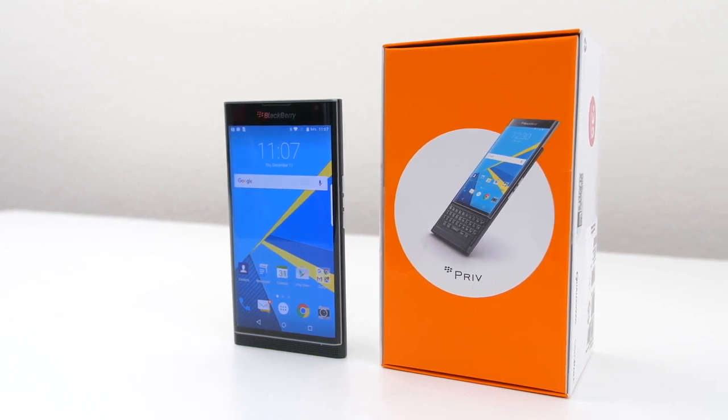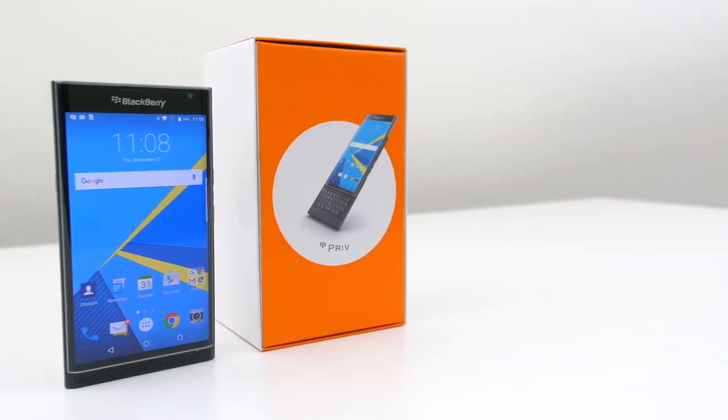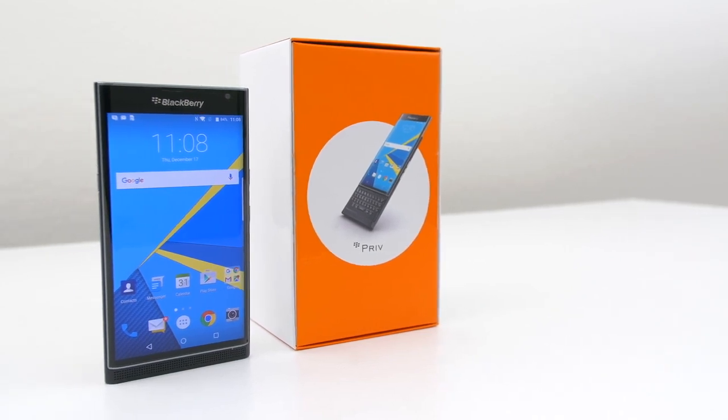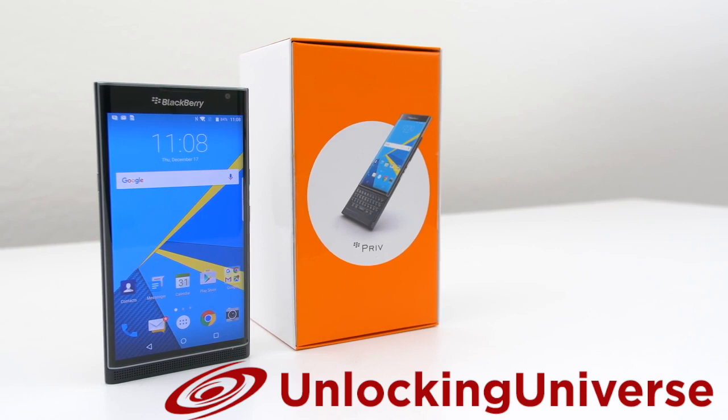First off, we need to get the unlock to start the unlocking process. One of the best and most trusted websites to get all your network unlocks is unlockinguniverse.com, because the prices are unbeatable and the customer service is the best in the market.